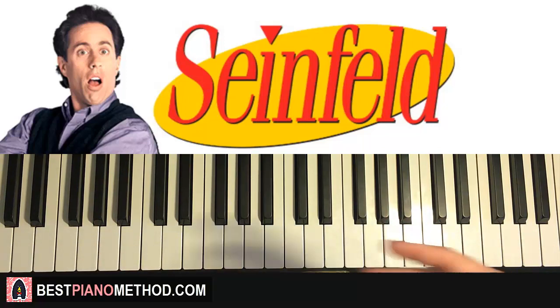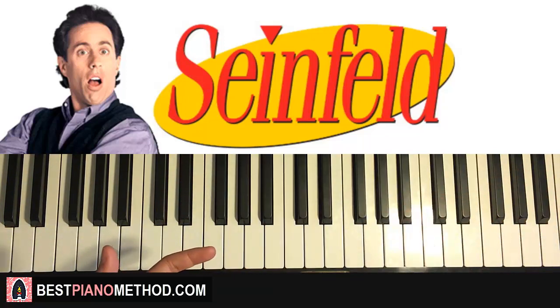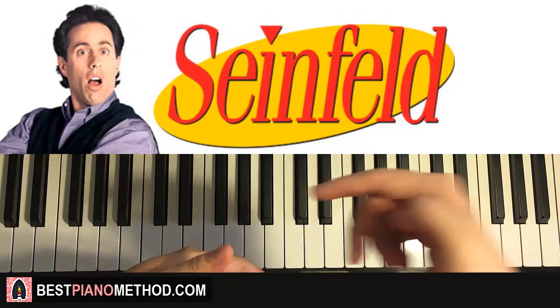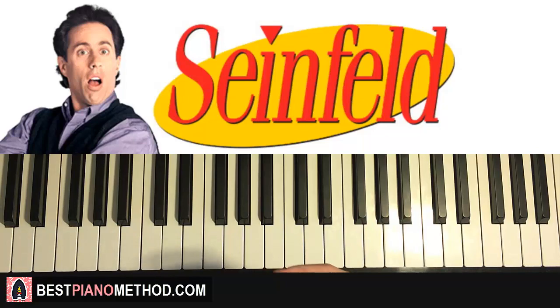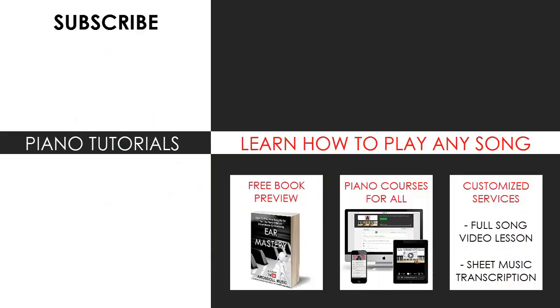If you like learning like this, I have so many other tutorials on my channel — over 2,700 piano videos. Check out my website as well if you want to learn more about piano: advanced courses, improvisation courses, how to play by ear, and more. The website is bestpianomethod.com, linked in the description below. Enjoy your time on my channel, subscribe, and see you next time.